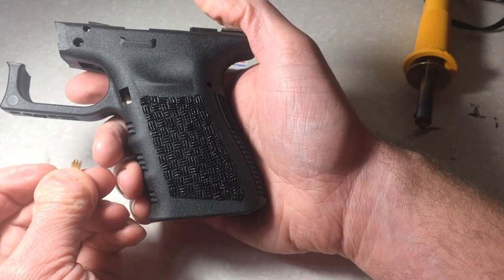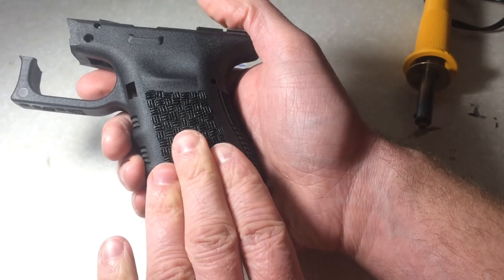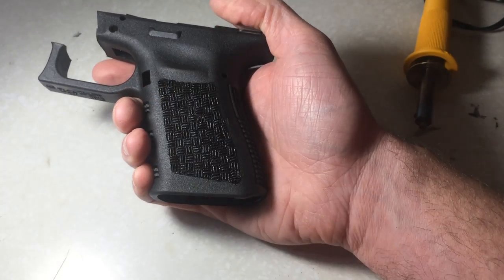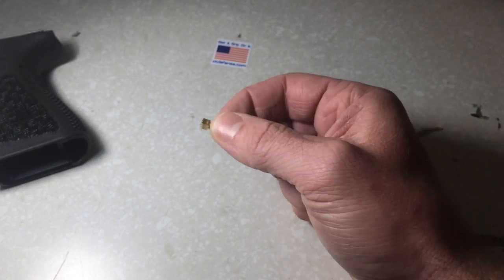Another purpose of the notches in the bottom of the valleys was to make it so it wasn't as coarse, so you could actually use this on a concealed carry gun without ripping your body to shreds.